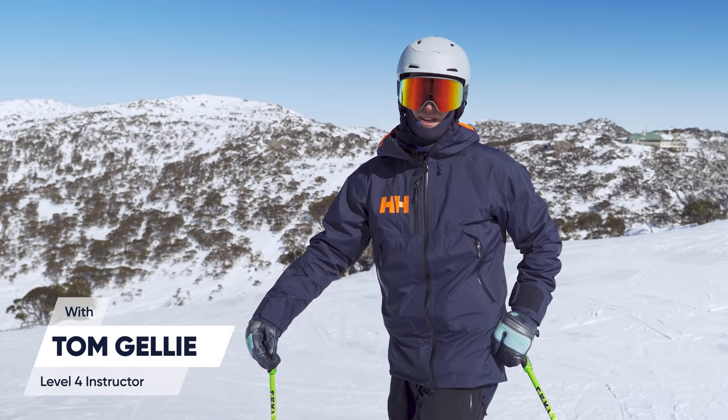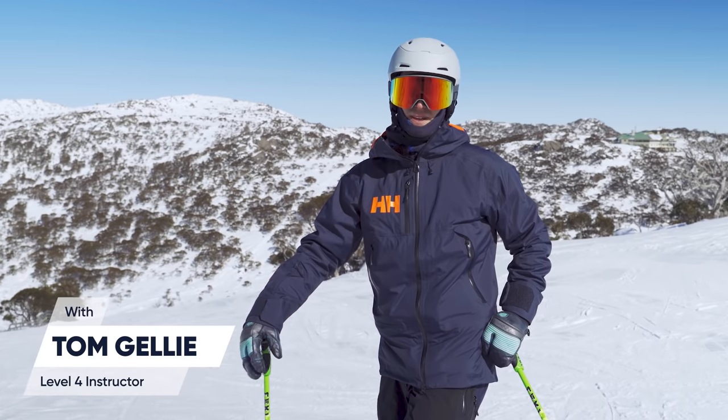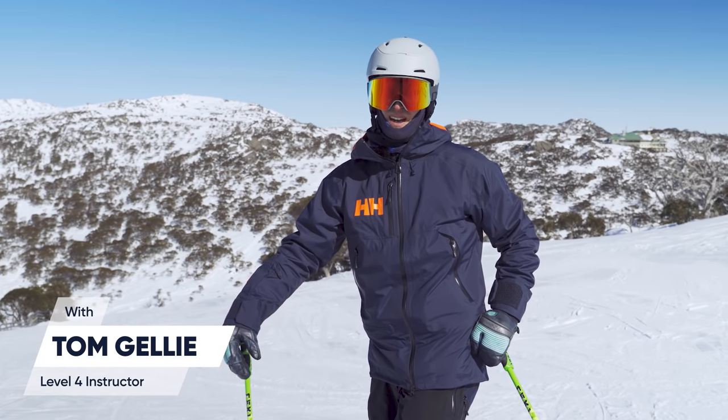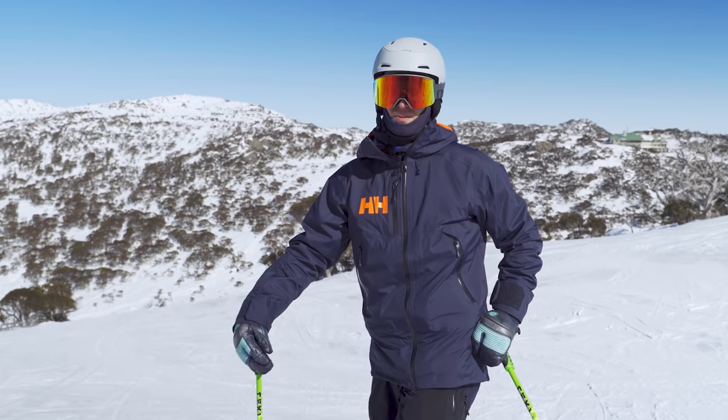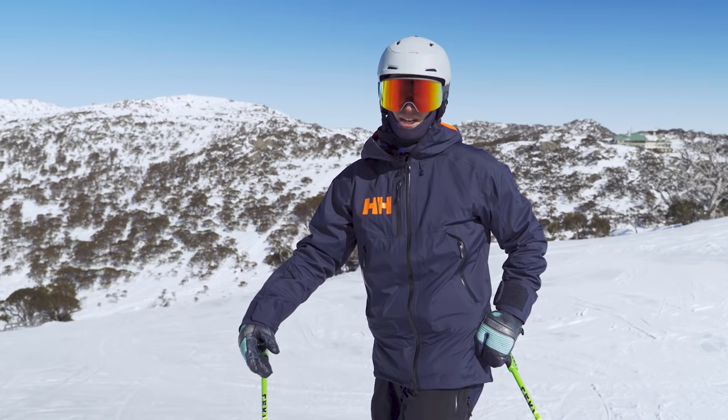My name's Tom Gelley. I'm ex-Australian demo team member and founder of bigpictureskiing.com. Today, what I'd like to give you some tips around is carving — and more specifically, early edge engagement and how to get those higher edge angles.